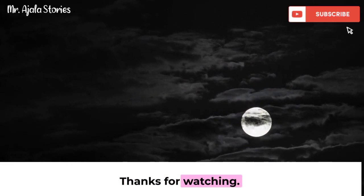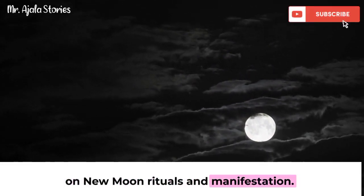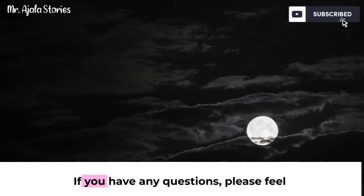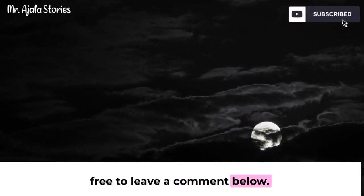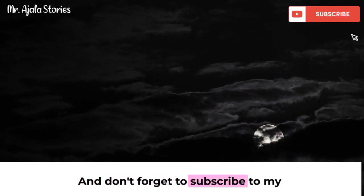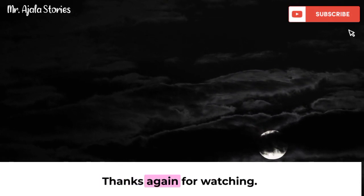Thanks for watching. I hope you enjoyed this video on new moon rituals and manifestation. If you have any questions, please feel free to leave a comment below. And don't forget to subscribe to my channel for more videos like this one. Thanks again for watching.